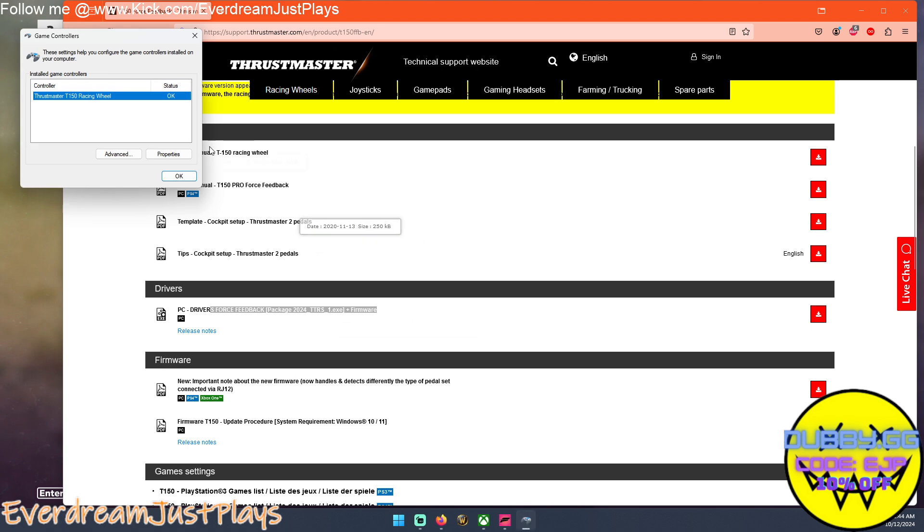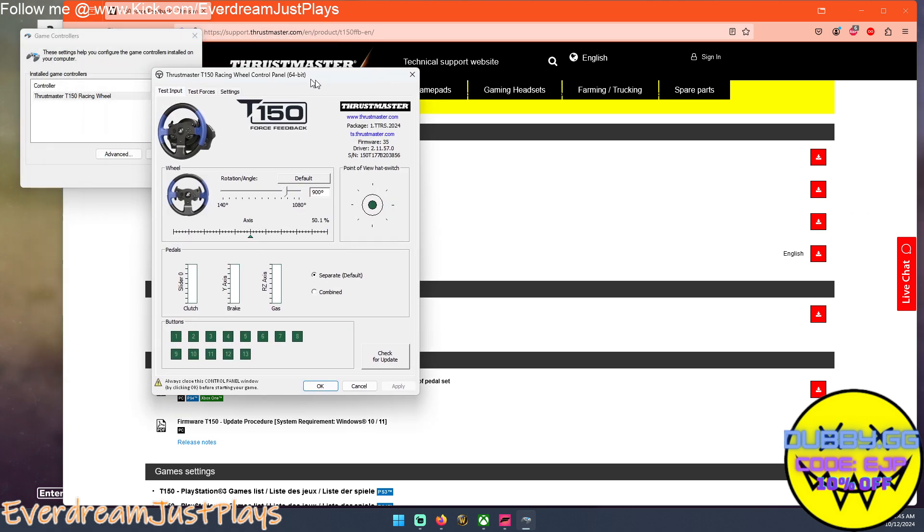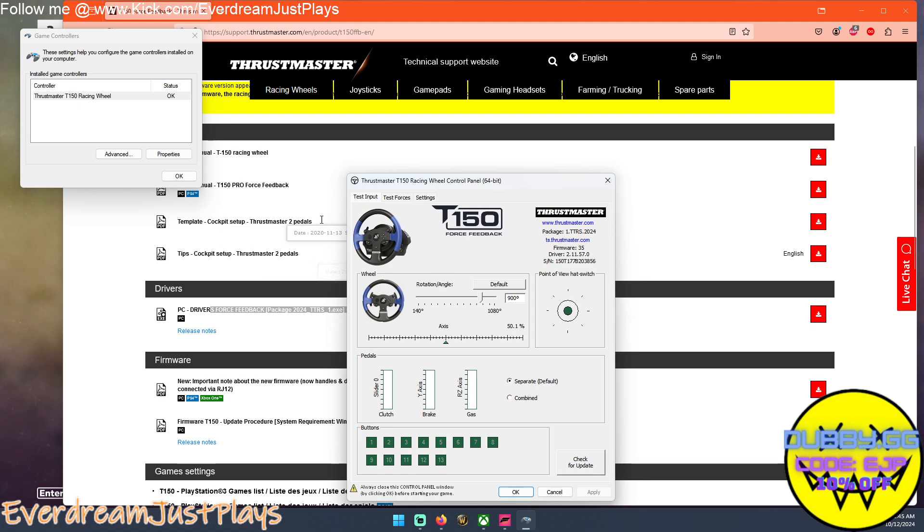To set up the wheel the way you want it, go back to All Apps, back to Thrustmaster, and click Control Panel. Don't just click Properties — make sure you click on the wheel first and then click Properties, and you'll get the right screen. If you do it out of order you'll get a different screen that says 'Calibrate,' and that's not the one you want. Here you have rotation angle, combined pedals, and that type of stuff. This is where you can verify all your steering wheel inputs are working — hit the brake or clutch and you should see it light up.